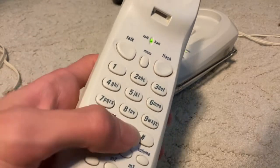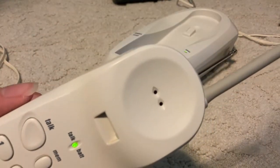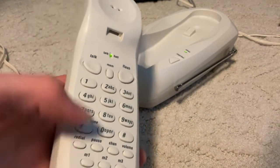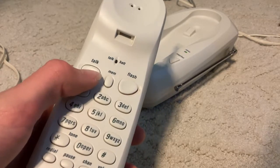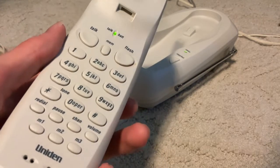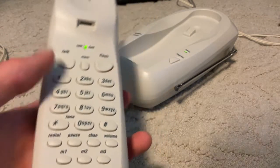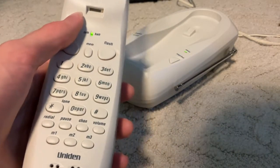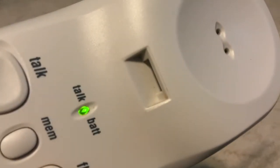We've got pause — there's quite a long pause. Redial — yeah, that works. And channel, channel, channel. You can see the talk light flashes.